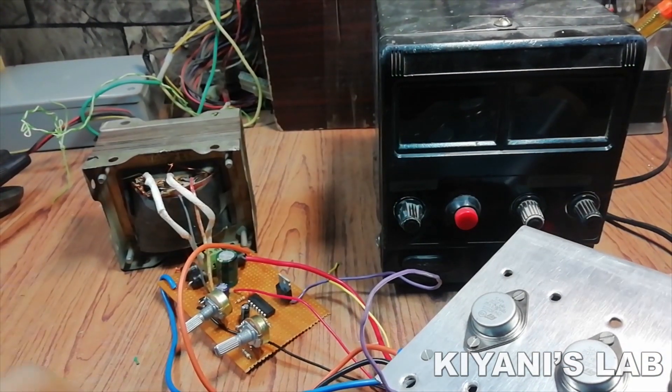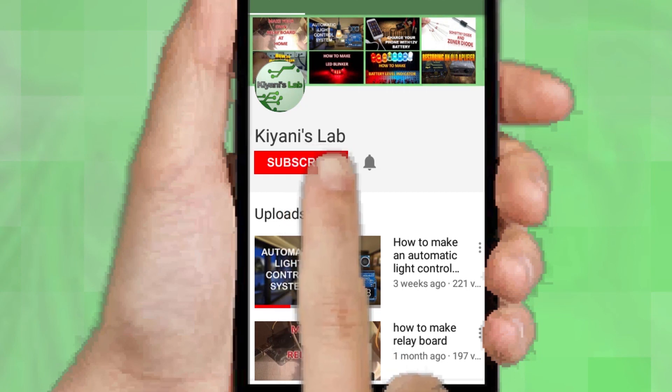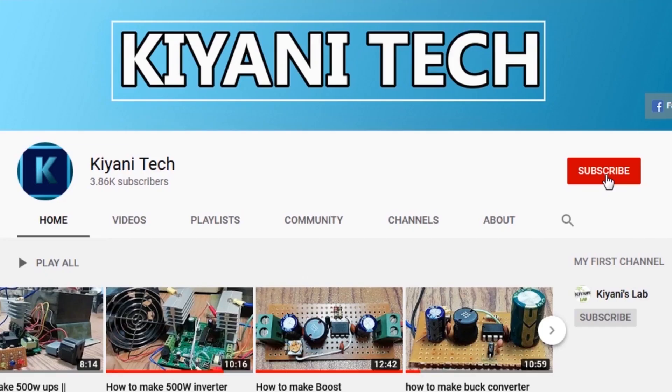So without further ado, let's start this video. If you haven't subscribed then do subscribe and don't forget to press the bell icon so you can get notification whenever I upload a new video. You can follow me on Facebook and Instagram. I have a second channel, cannytech — do check it out, subscribe and support it.